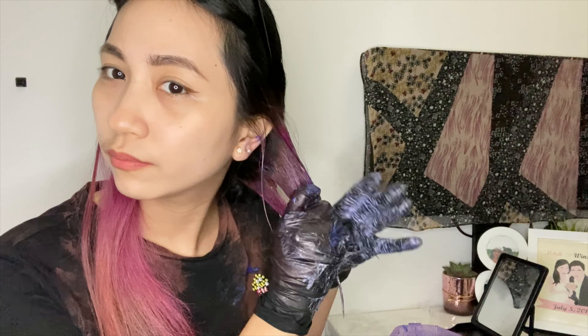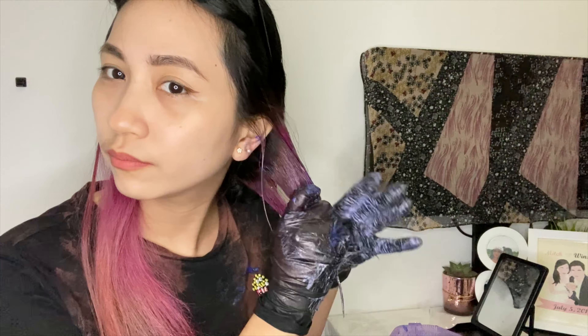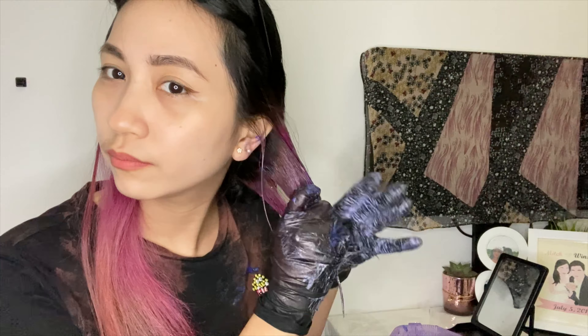Hi guys, good day. Welcome back again to my channel, and welcome again to our small place. Today what I'm gonna do is I'm going to remove this pink color in my hair. This is a semi-permanent color and I think it's almost two weeks now since I colored it.